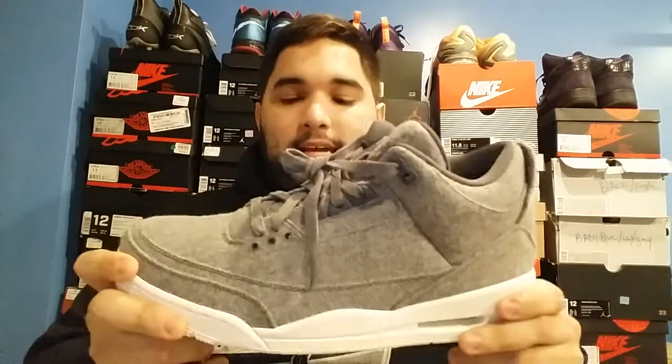Jordan Wool 3s — I'm not sure if I've ever spoken about this shoe. I'm not really a fan of it to be honest. If I was to rate it between zero to ten, I would say probably a three out of ten. If you guys like this shoe, go ahead and get it — don't go by my opinions, this is my opinion not fact. The reason I don't like the shoe is the off-white color.